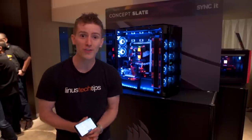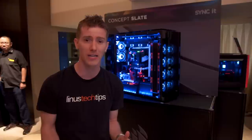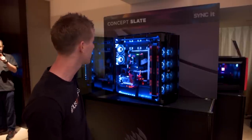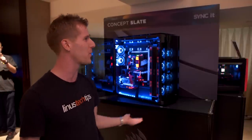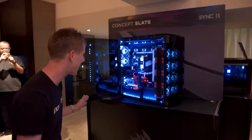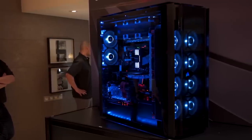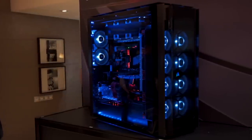Alright guys, so we're here in the Corsair suite where they have — I would love to say one of the most over-the-top PC case concepts that we've ever seen, but that would be a downright damn lie, because this is the most over-the-top case concept we have ever seen. This is the Concept Slate, and I'm standing close to the camera intentionally, so that I can hide a little bit the utter scale of this freaking monstrosity. This thing is 120 liters of volume of pure enthusiast-grade PC goodness.